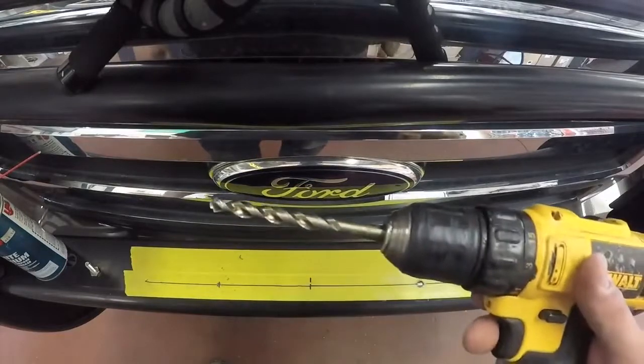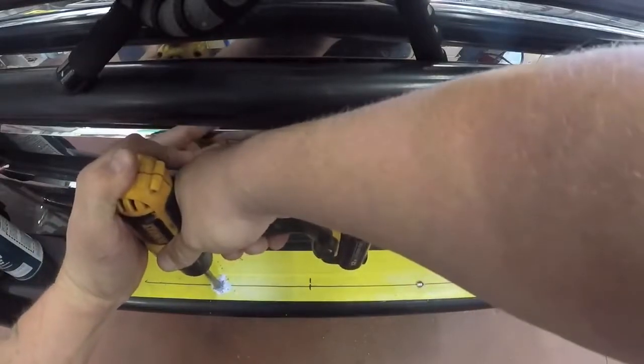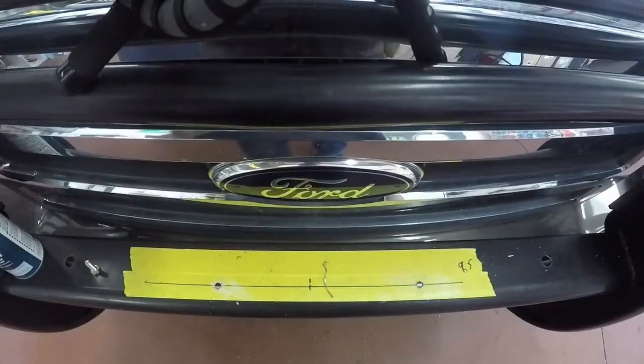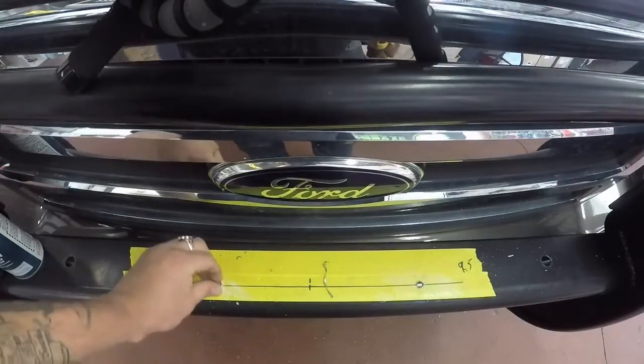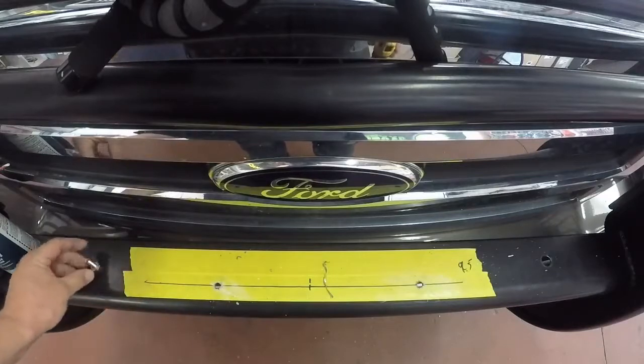Found a drill bit — this thing should eat through it. A little lube on there. Yeah, I like the lube. Alright, so holes are drilled. The holes will go in there. That's a little big, but it'll be fine. Room for adjustment — we'll call it that.